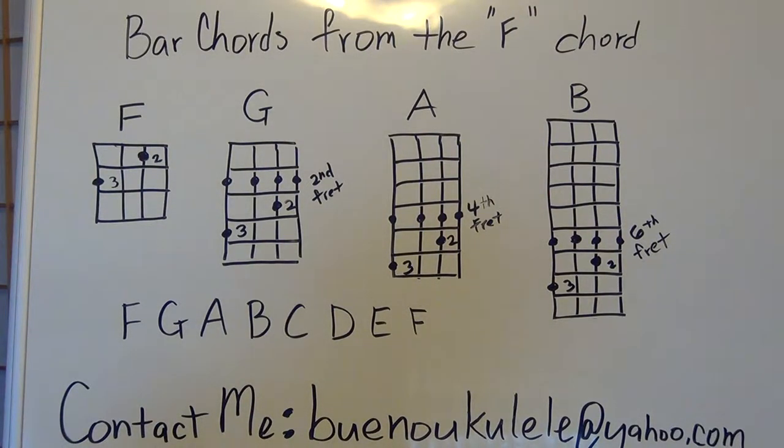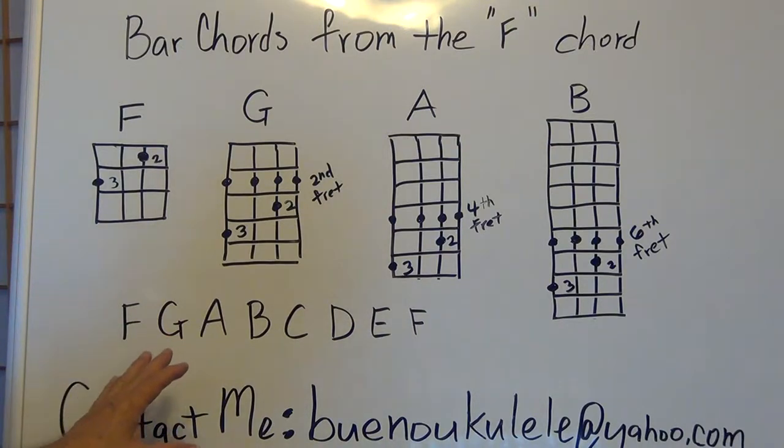Hi and welcome to the supplement for making bar chords. We're going to do the F bar chord and move on up and make some more bar chords basically from the F position. We're going to be doing the F chord, G chord, A chord and B chord, and they're all basically based off the F chord that was learned in your prior lessons.